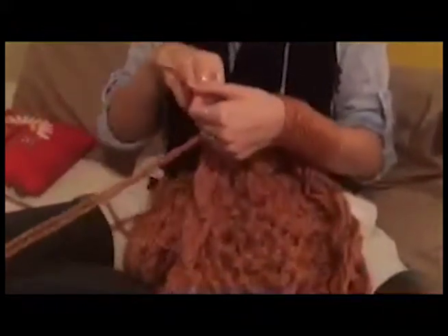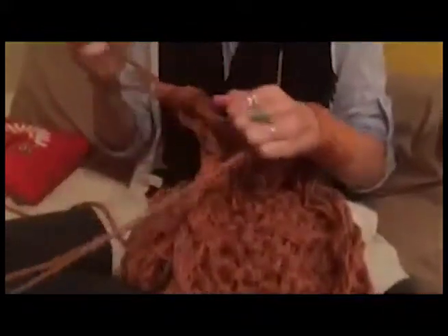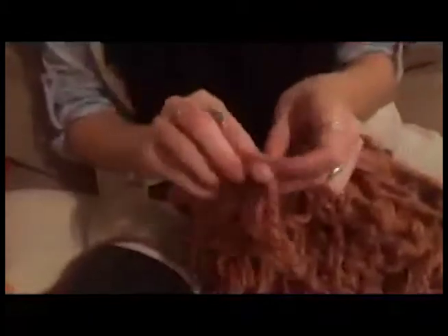To cast off, make two regular stitches and pull the first stitch over and tighten, then repeat the second loop. Continue this process down your arm, make a knot, cut, and then continue on to cut the string.